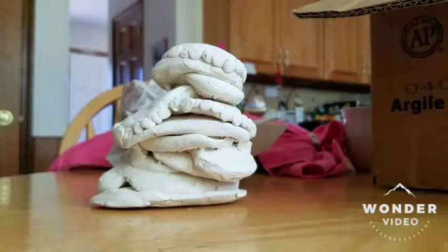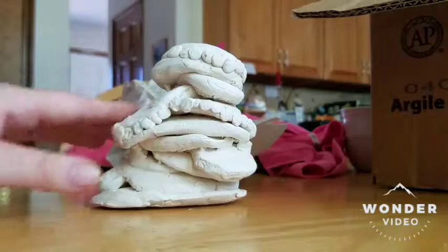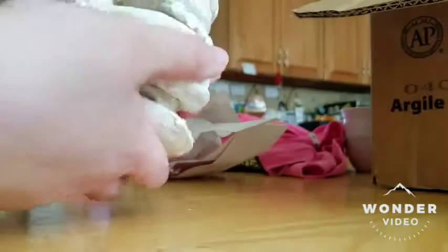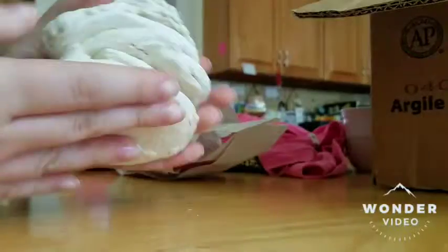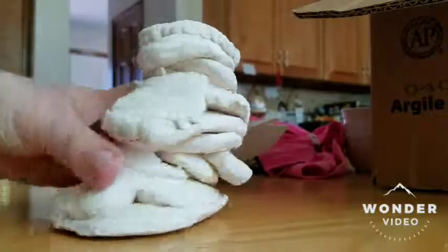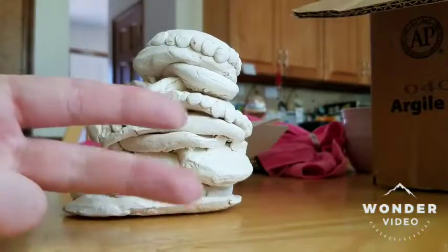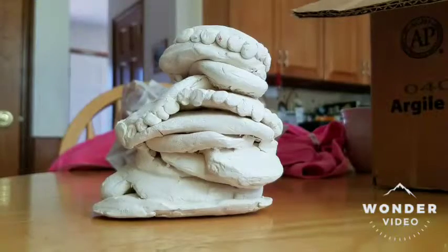This piece I purposely did not glaze because it wasn't one of my favorite pieces. It's supposed to be like those rock slabs stacked up together at the beach. I added a lot of texture where I don't think it was justified, and I didn't think the front part - in my opinion - is a lot nicer and cleaner than whatever was going on in the back. So I never glazed it because I didn't have time, and it wasn't one of my top priorities for glazing since I didn't like it too much.